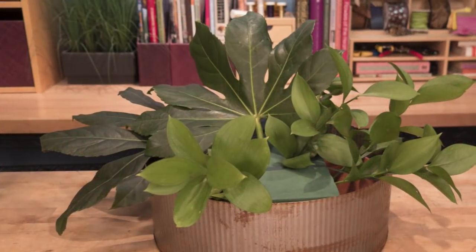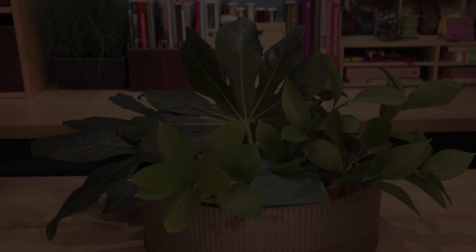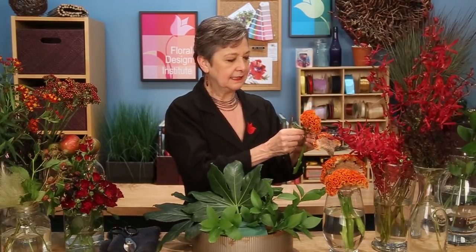Coming in with just a small amount of Ruscus to carry the green forward in the dish. Then I'm ready to flower. I place my heavy materials first so that they anchor the design. The celosia — how perfect is that? Removing the leaves so I have just that beautiful, vibrant orange, and then setting it in, making sure it's down into the water so it will drink well, helping to break the line of the container.